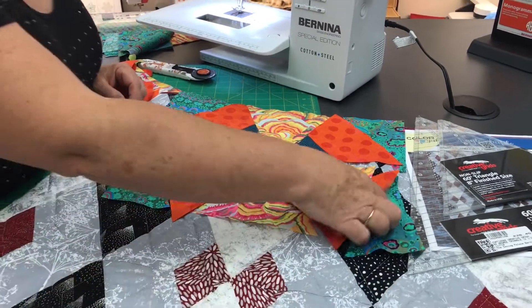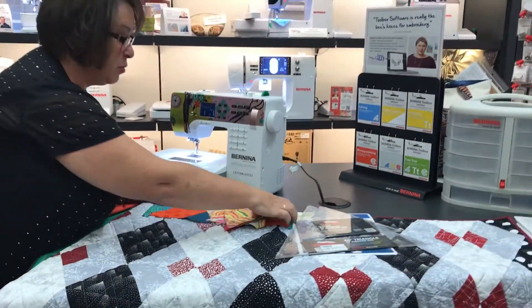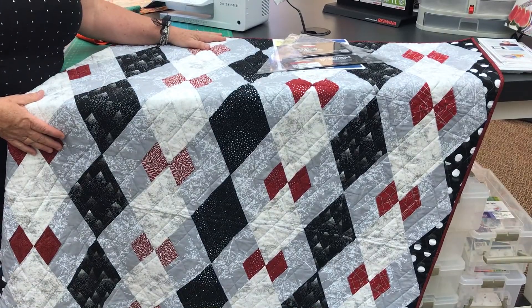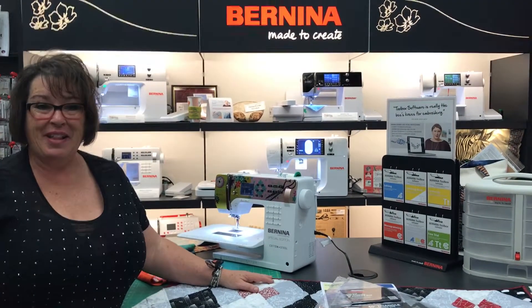Have fun! Pick some fun colors, or come and get the kits that we'll have available soon, and you can make this beautiful Argyle quilt for someone special in your life for Christmas. Thanks, have a great day. This is Julie from the Sewing Palace.